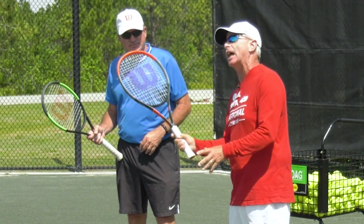Number one, you don't want to use this shot when you're way back in the court. Number two, you have to have your continental grip on. And number three, a good time to use this is when you're playing someone who can't move well, or if you're hitting against the wind.